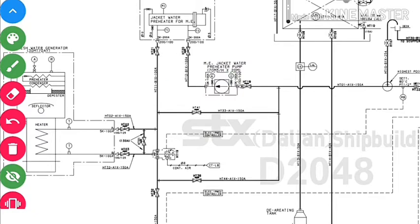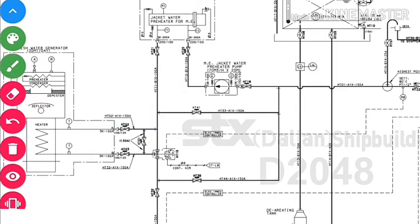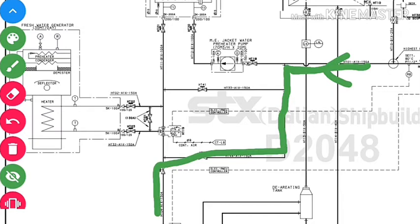This is the jacket water preheater pump. Suppose we are in port and the main engine is in preheat mode — the jacket water will go to the preheater, and after preheating, return to the main engine. If the fresh water generator is not operating, the water will directly bypass the fresh water generator and the preheater. So three conditions prevail: the water goes to the preheater, or to the fresh water generator, or directly into the jacket water cooler.